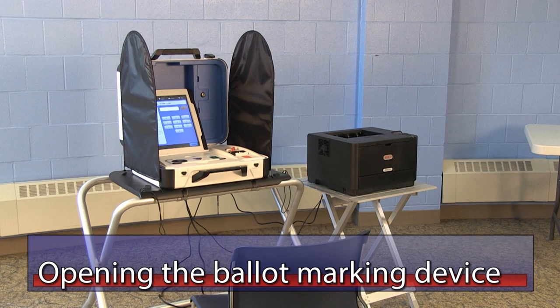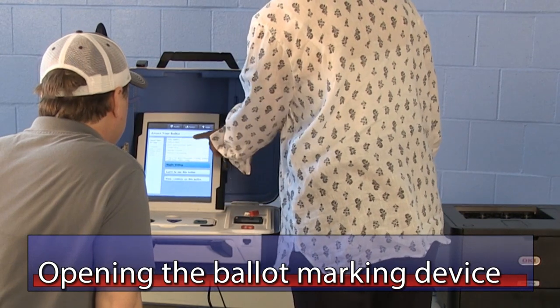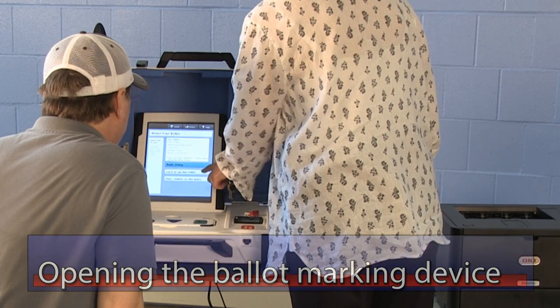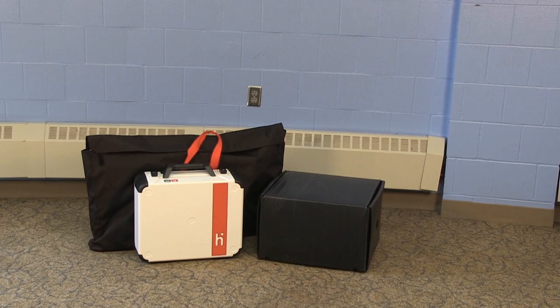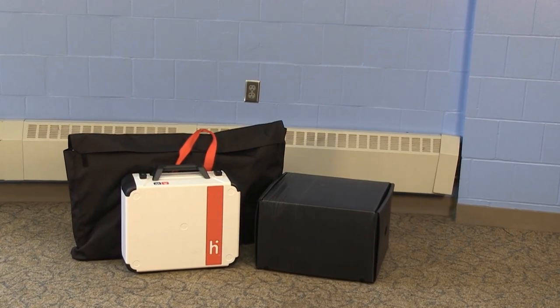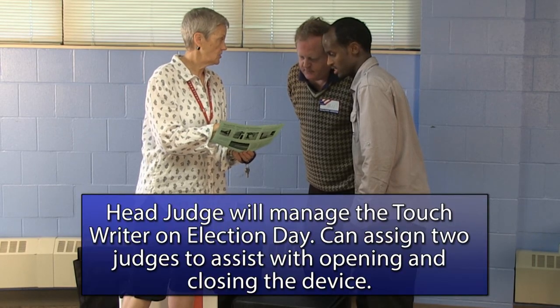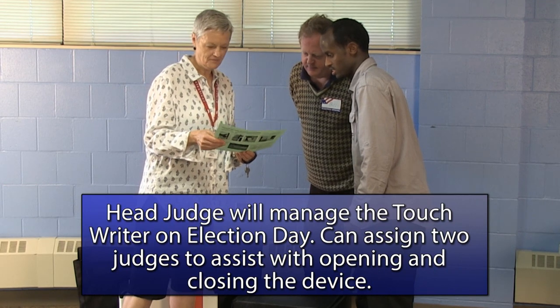Opening the Ballot Marking Device. Ramsey County uses the Hart TouchWriter as the ballot marking device to assist voters who need additional help when marking the ballot. This video will cover the procedures for opening and closing the unit on Election Day. The precinct's TouchWriter will be delivered to the polling place with the rest of the supplies before Election Day. The head judge is responsible for opening, closing, and managing the unit throughout the day, and can assign two judges to help with the opening and closing of the device.